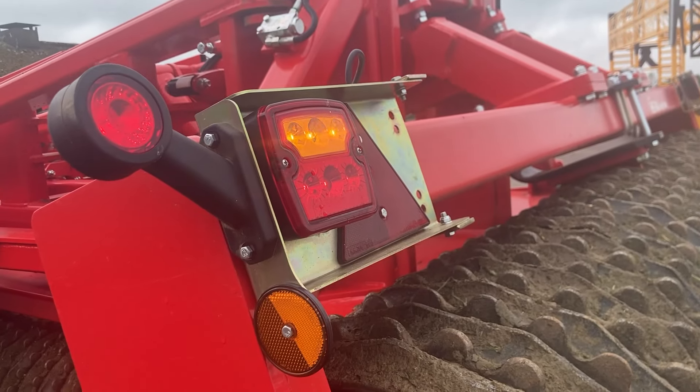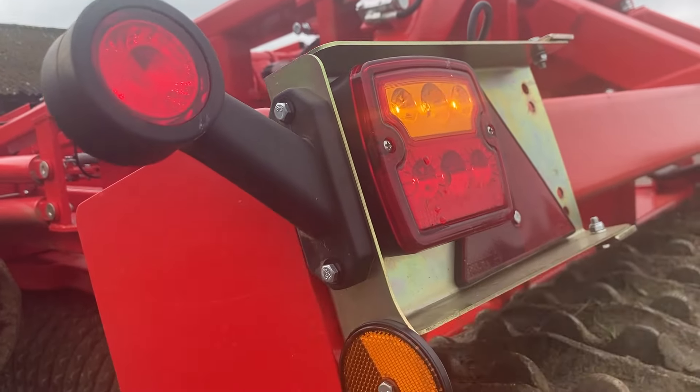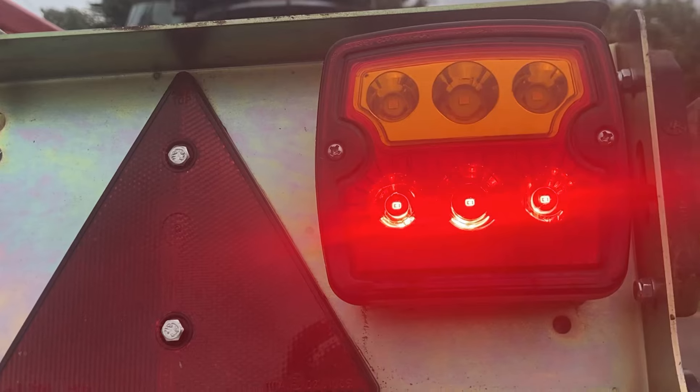And the last thing is these lights — that one's working, indicator, side light that side — yeah, everything's working there. They all work.